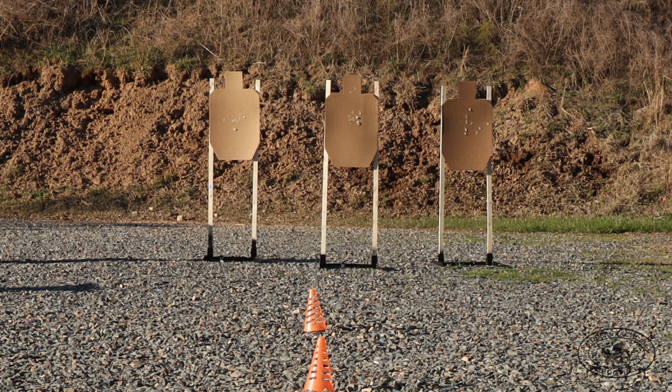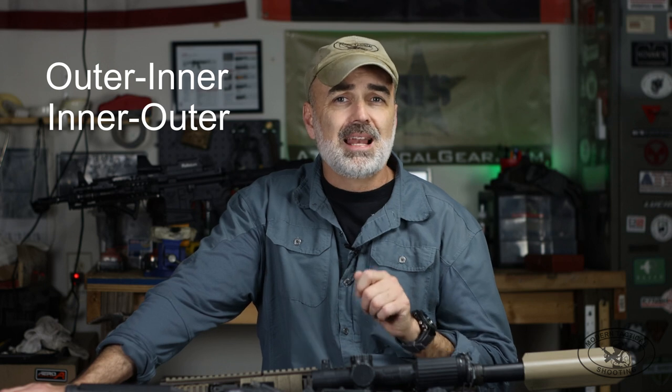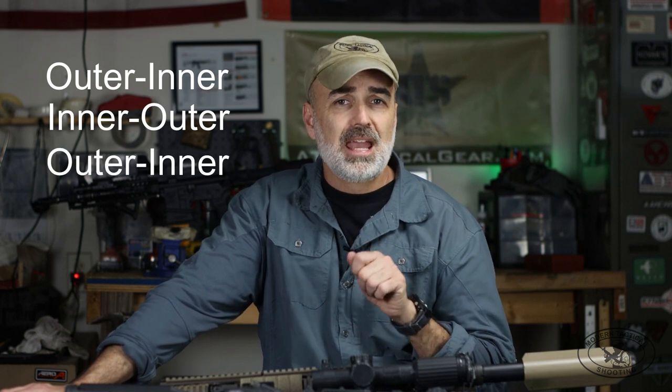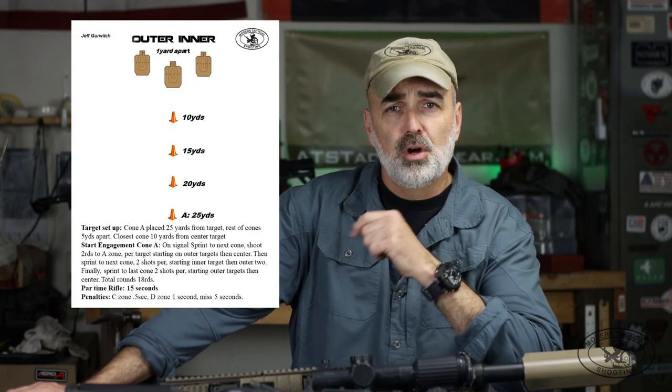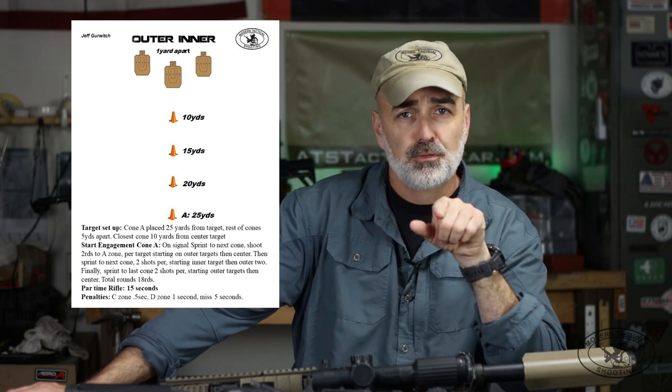Immediately upon shooting that second string, you're going to sprint to the 10 yard cone, and start with the outer two again, finishing on the inner. So it starts: outer targets then inner, next cone inner then outer, and then the last cone outer targets and inner again. So there's a little bit of thinking in this. Par time is 15 seconds. I have the drill written up here, but I'll post a larger blow-up at the end of the video so you can check out the full write-up.